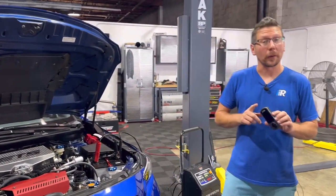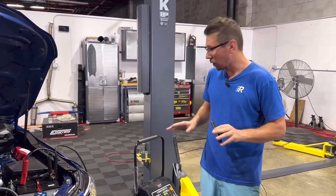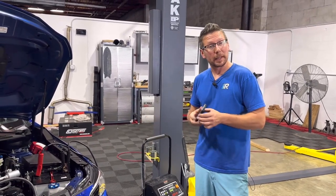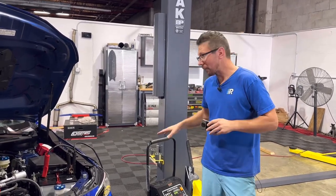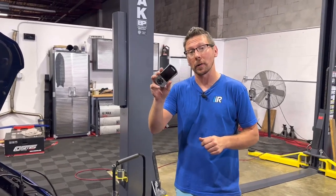Here we are back at the car with our AXIS port and our preliminary tune loaded. Before you ever try to flash one of these cars, you're going to want to make sure you have a battery charger hooked up, because if this drops below 12 volts while flashing, we're going to have a pretty bad day. We have our battery tender hooked up and ready to go, so we're going to hook our AXIS port up to our OBD2 port and start our flash.